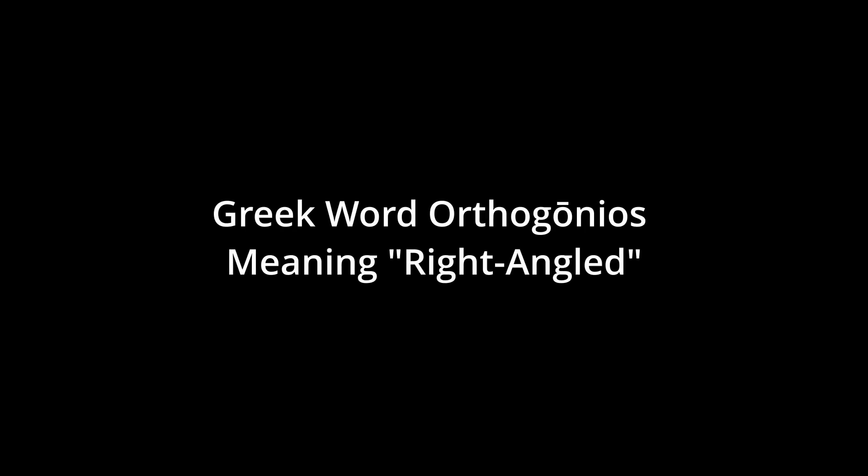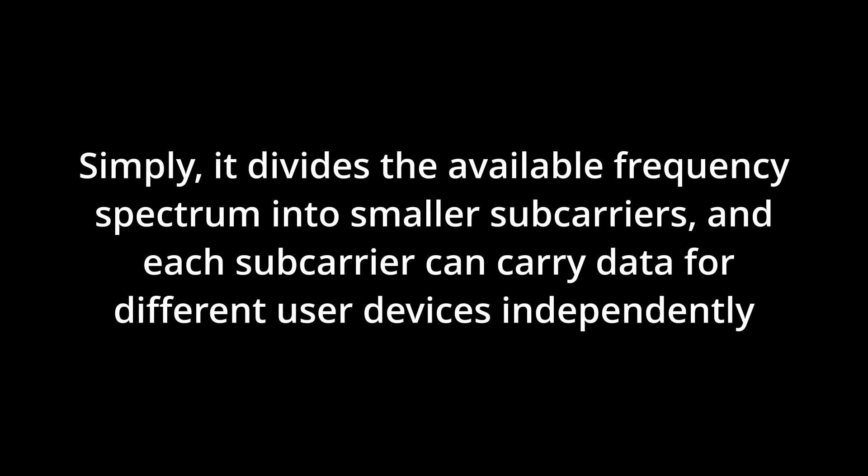Why is OFDMA superior? Orthogonal comes from the Greek or Latin term meaning right angle. In a frequency spectrum there are sub-carriers, and what's nice about them is there's no overlap — hence orthogonal, meaning right angle or non-overlapping. It's a means of dividing the available frequency spectrum into sub-carriers so you don't end up with overlap or any type of interference. This is a major difference between Wi-Fi 5 and Wi-Fi 6.